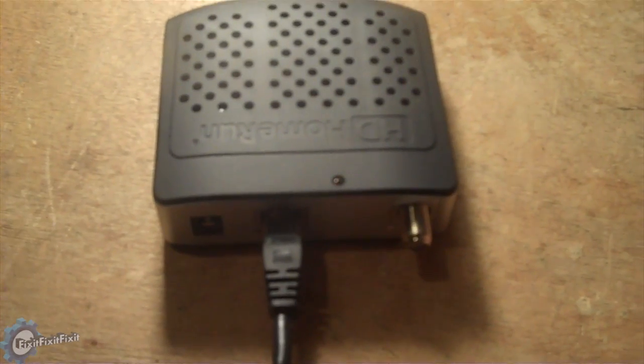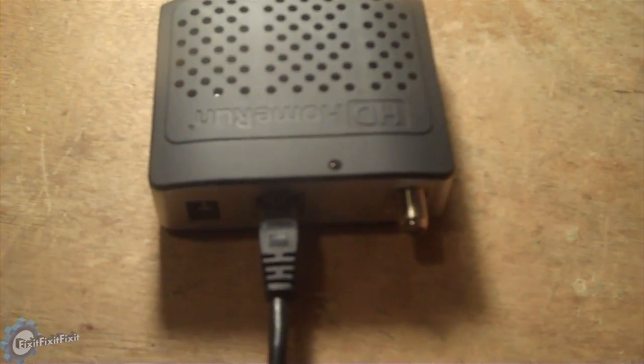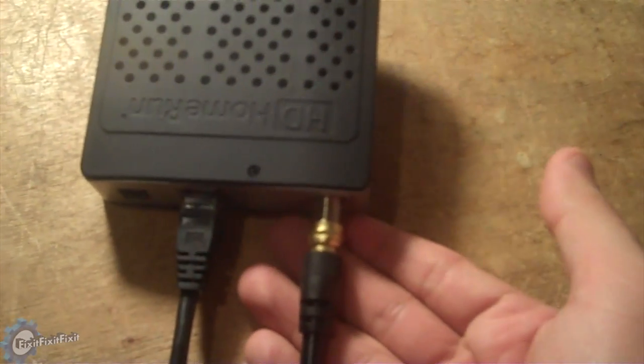Setting up the dual is simple. Connect one end of the Ethernet cable to your router and the other end to the HD Home Run Dual. Next, connect an antenna to the coaxial port. Now, plug in the power.